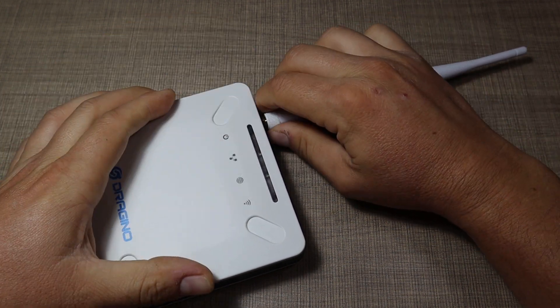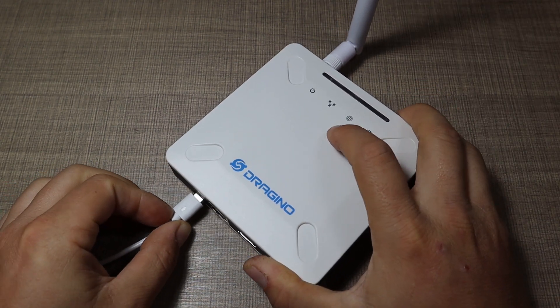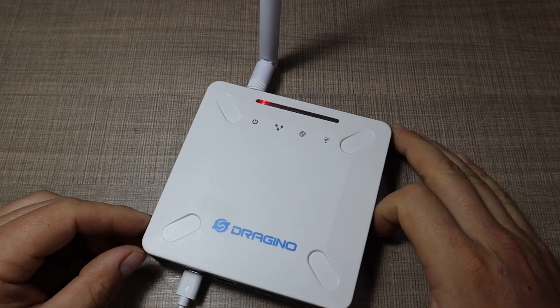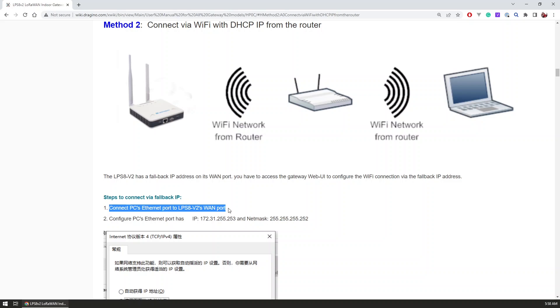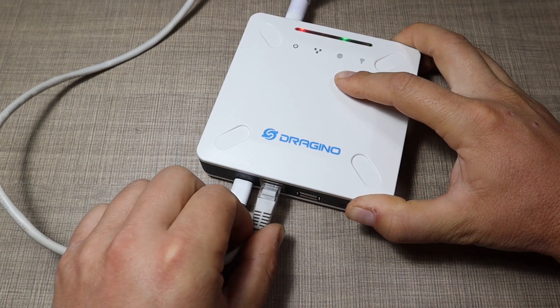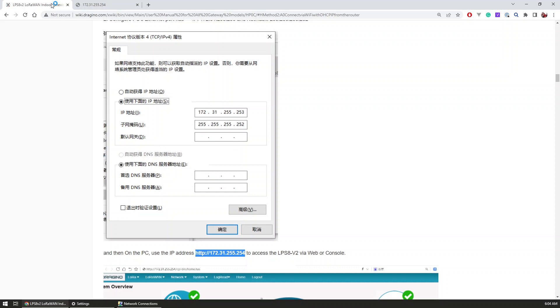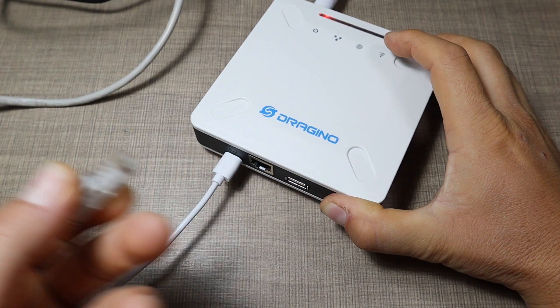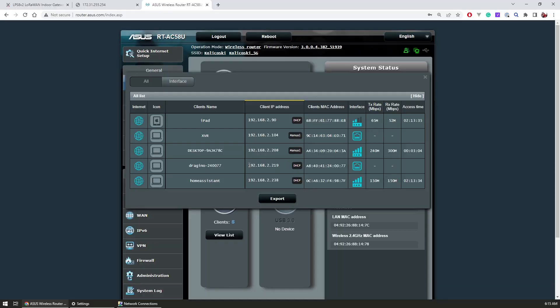To set up the gateway, I first plugged in the power adapter and the cable to the USB-C power port on the front. The gateway immediately turned on, so I opened up the manual and tried to follow the instructions to connect the gateway via the provided fallback IP address by directly connecting the gateway network port to the network port on my laptop. For some reason this didn't work — looking back I probably needed a crossover network cable. I then switched to connecting the gateway directly to the router, where I was immediately assigned a network IP address.